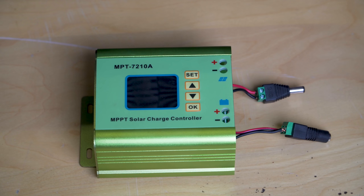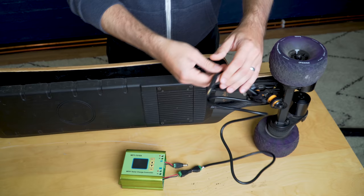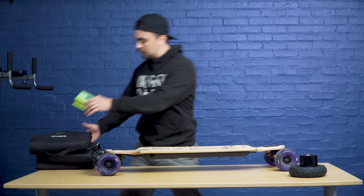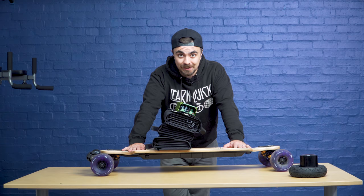To connect the solar panels to the board, my idea was to use this little charge controller. When I plug the board into this, hopefully it will think it's just been plugged into the wall and begin charging normally. So you plug these solar panels into this charge controller, you plug this into the board and hopefully it charges. And all of this stuff can just go in my rucksack. Now all I need is one sunny day in Scotland to test this and see if it actually works.